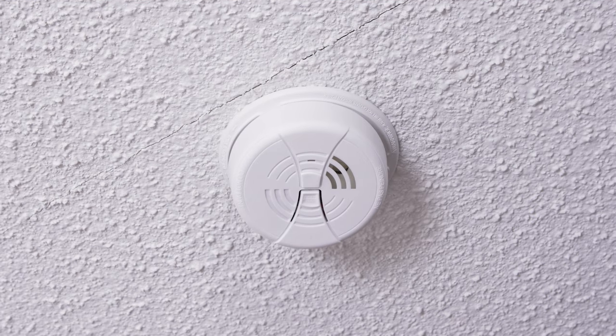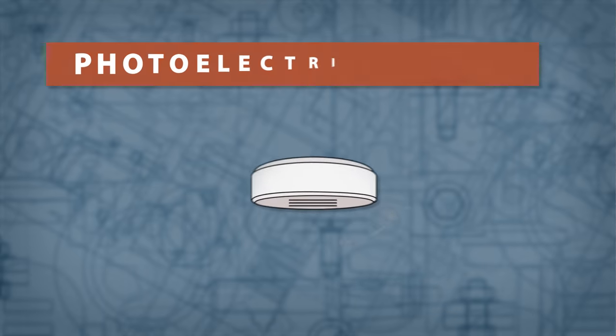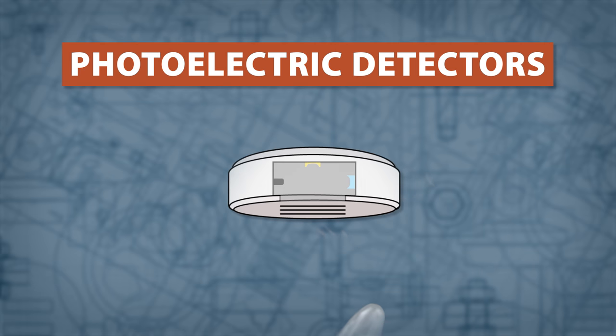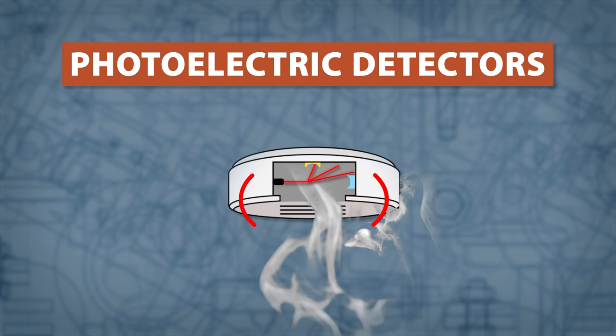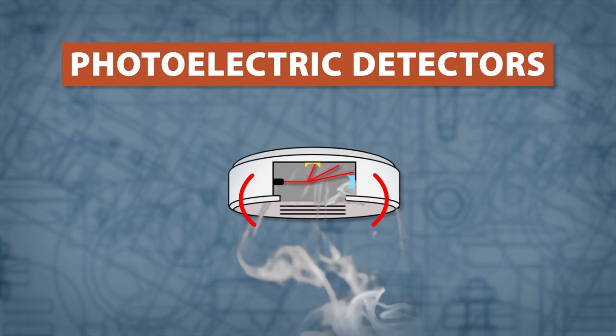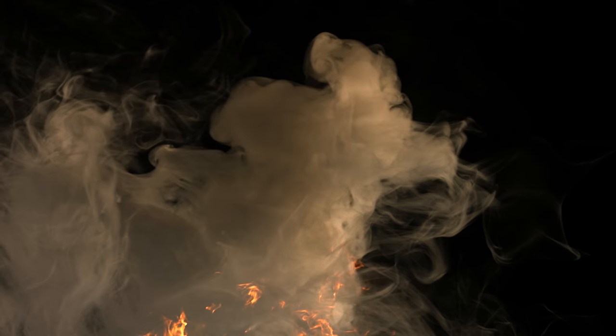There are two main types of smoke detectors available. Photoelectric detectors work by using a light sensing chamber. As smoke enters the chamber, it disrupts the path of a laser and triggers the alarm. These detectors are better at sensing slow burning or smoldering fires.